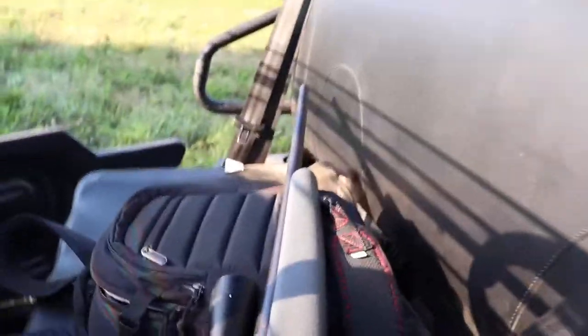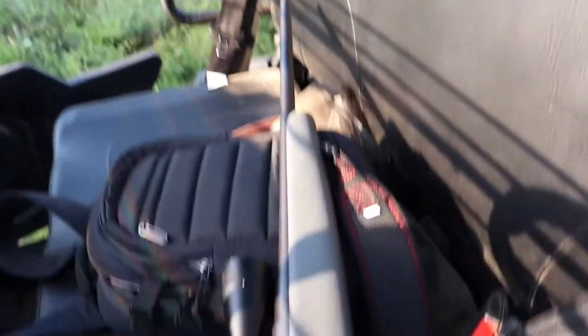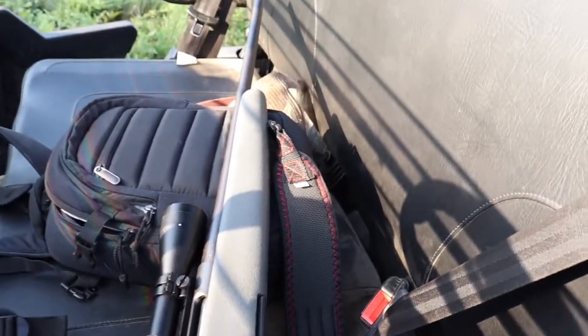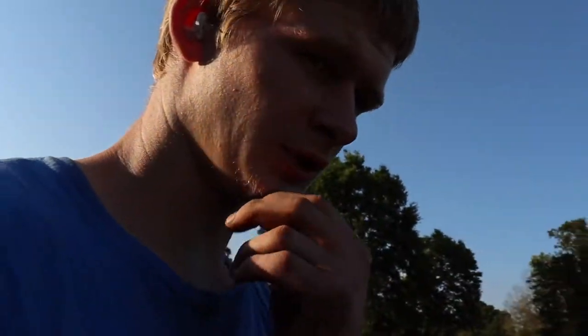Yeah, I got it. It's a 30-06 — that's what I use to shoot deer, actually. Haven't shot a deer with it yet because I just got it last Christmas. Setting it in here, here you go.